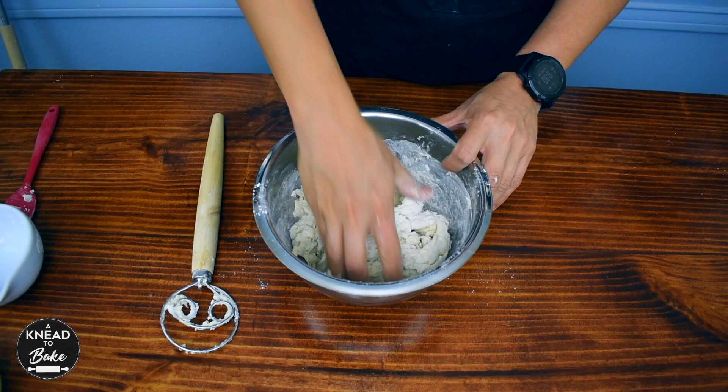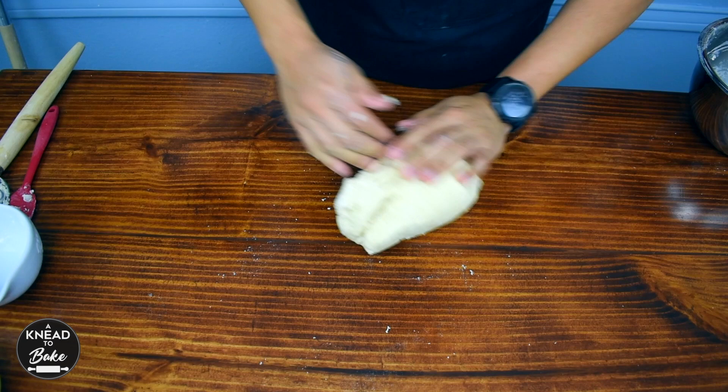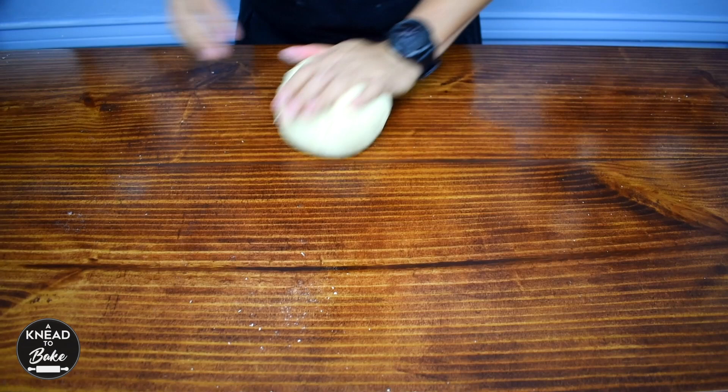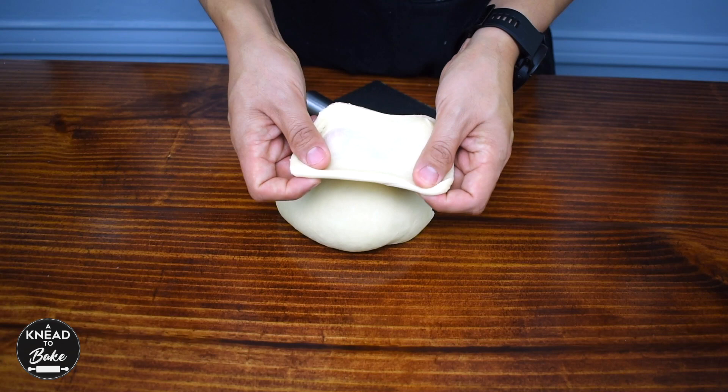Use your hands to keep mixing the dough in your bowl. When the dough has come together, take it out of the bowl and knead it on your working table. Roll it gently with both hands to help the gluten develop. Knead until the dough is elastic and shiny. Stretch it carefully, and if the dough passes the window pane test like this one, your dough is ready.